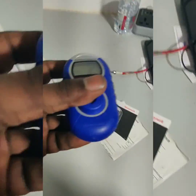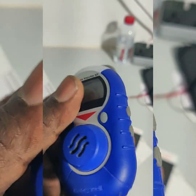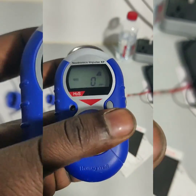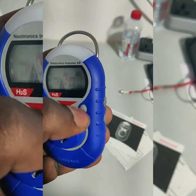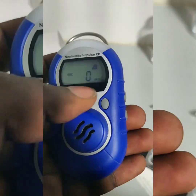Here we will see how to calibrate the Honeywell Neutronics Impulse XP. This is the H2S single gas detector. This one has the power button and the up/down button.